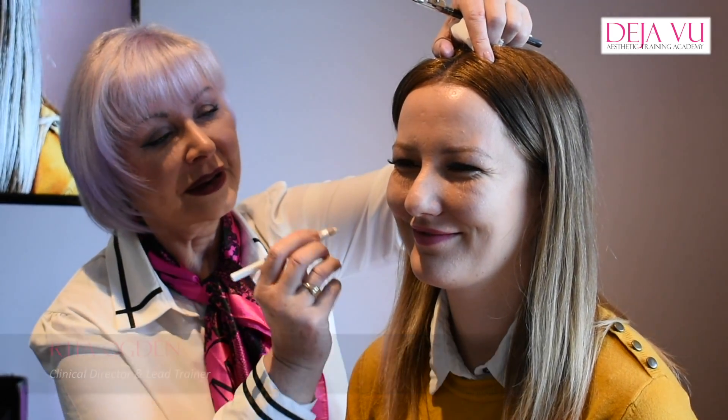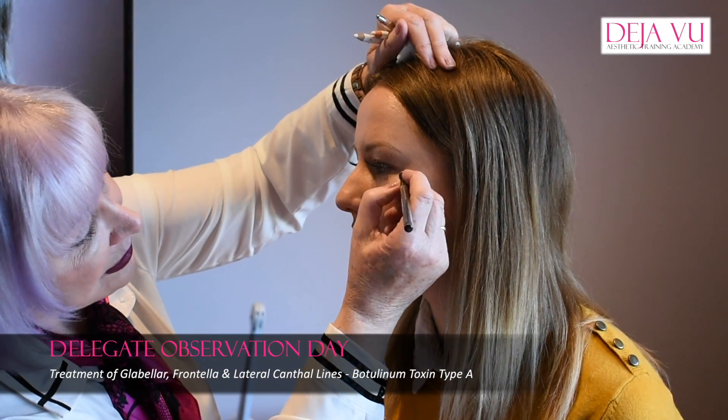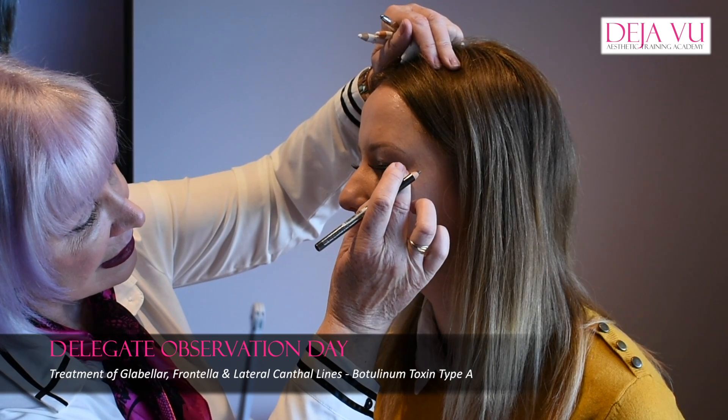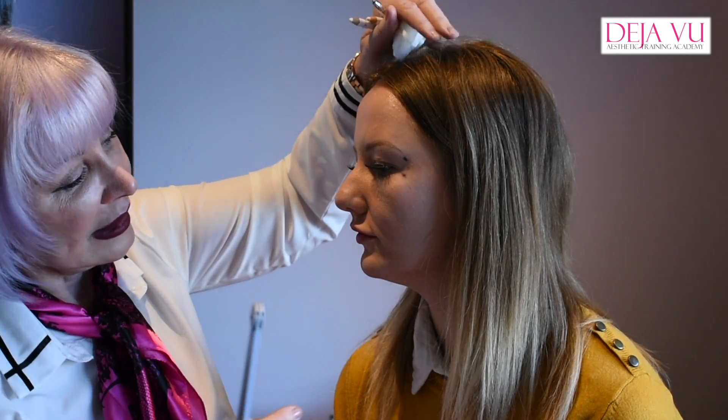Smile for me, Sophie — give a good smile, okay, relax. I'm going to feel for the orbital rim. When you get people to smile, very often they're just going through the motions. You've got to get them to give a good cheesy smile, because you know when they come back they're going to say it doesn't work. So you need to get them to smile properly so you can see exactly how the muscles are working, and also for when you take the photos.